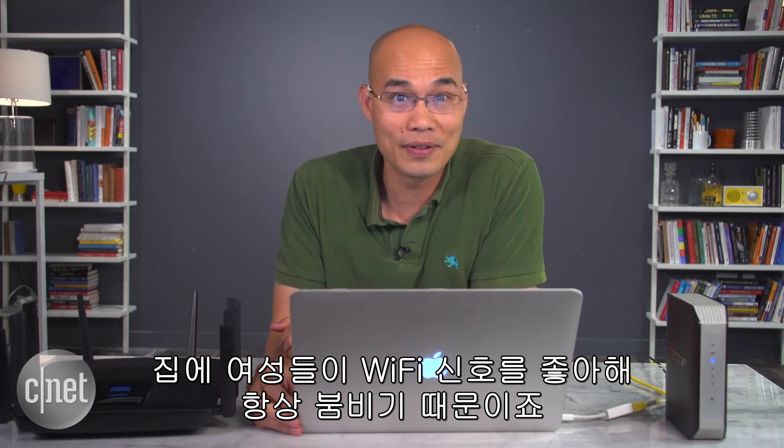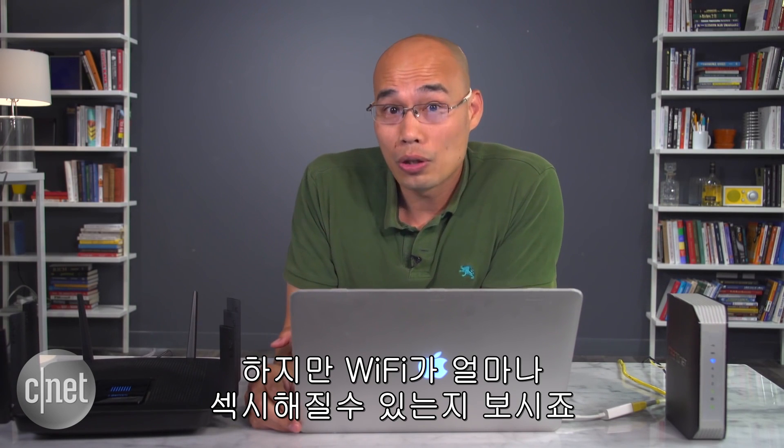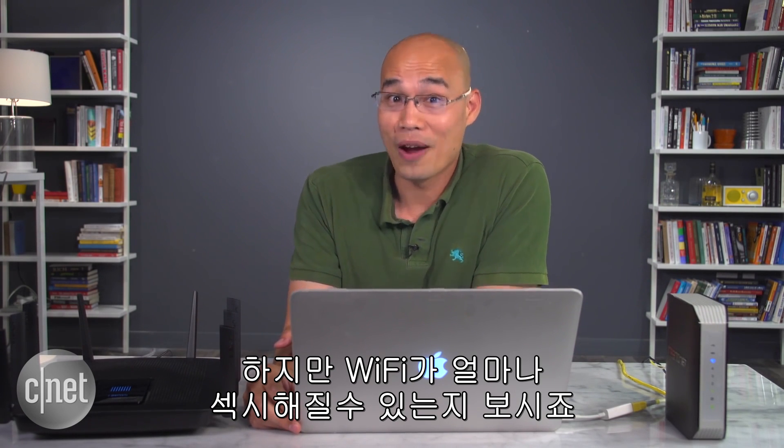Now that you know how to do this, be prepared to be very popular. I'm hiding in my office right now because my home is often filled with people loving the signal. It's crazy how sexy Wi-Fi can get.